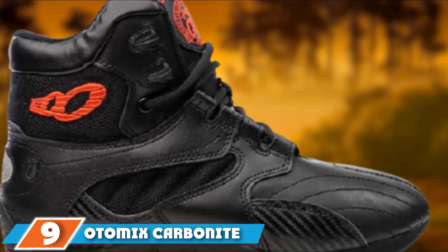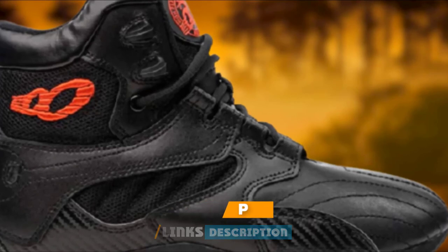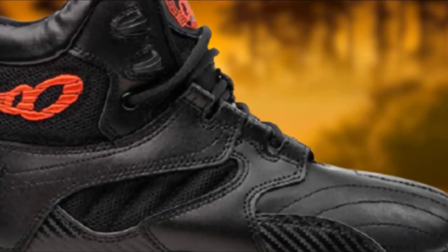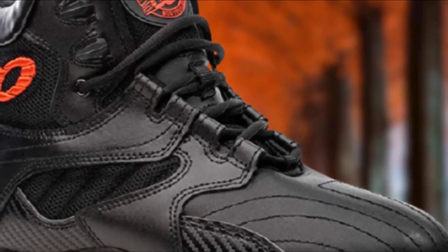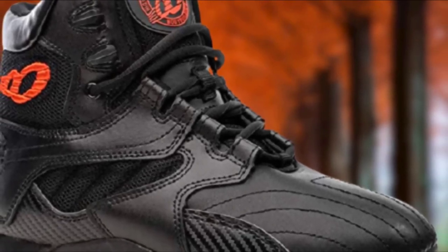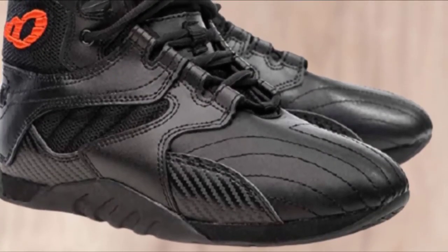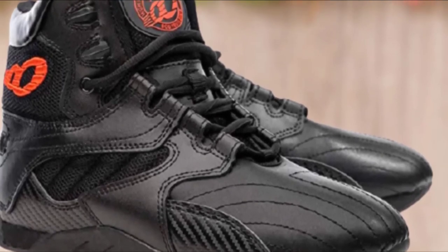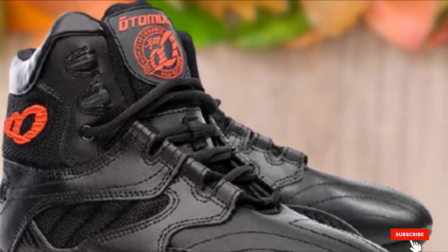Next, at number 9, we have Otomix Carbonite Ultimate. While Otomix may not be as well-known as Nike and Adidas, they have garnered a lot of loyal fans. The brainchild of martial arts master Michel Barber, Otomix focuses heavily on comfort and stability, and the Carbonite Ultimate is a high-top design that stands out. Sizes range from US 7 to 14, including half sizes, and this design is available in three colorways. The high-top design provides additional ankle support, while the collar has padding to keep your ankles in good form. The Carbonite features a High Performance Bodybuilding system, or HPB system — not a single feature, but rather a collection of features designed to work together to prioritize comfort and support. The most prominent aspect of the HPB system is a specialized strap that wraps around the design and can be adjusted using the lacing system, providing even more stability and good lockdown.